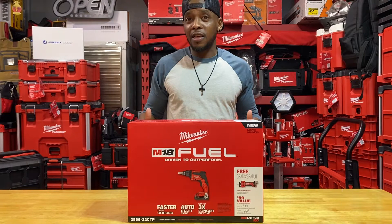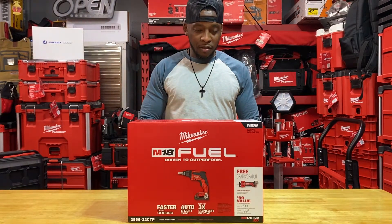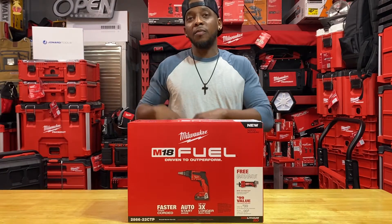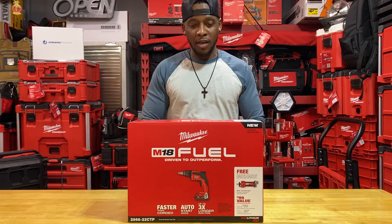I didn't really need it, but I needed it because I have an issue with tools, so I went ahead and picked it up. I'll be using it a lot experimentally and doing all my little projects. When I do my own drywall, I'm kind of building out another little studio section, and I'd love to test this out and see the difference compared to the standard M18 fuel impact and surge impact.